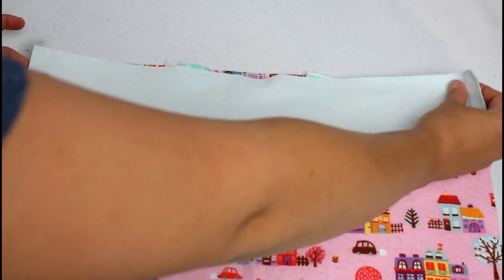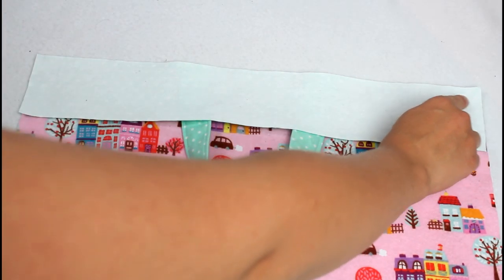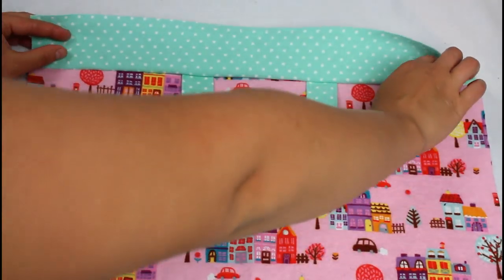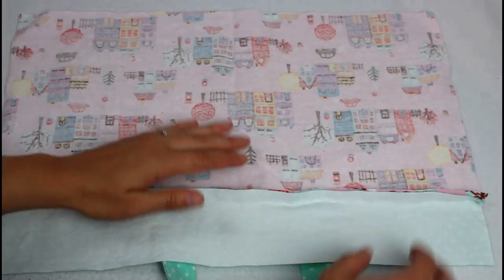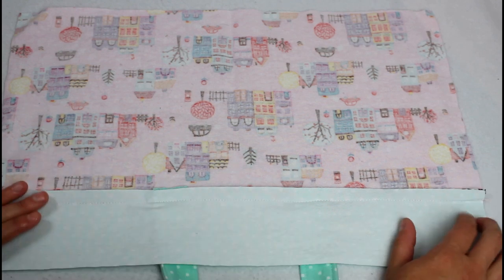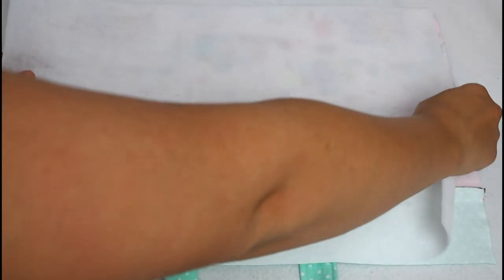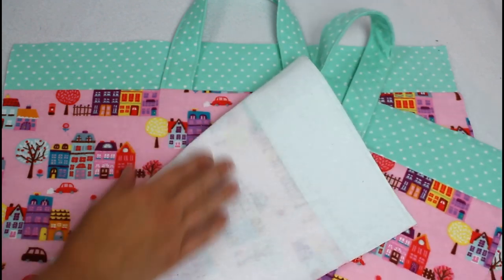Lay the bag upper on the bag bottom right sides together matching up the top and sides. Sew along the long edge with a half inch seam allowance. Open the piece up, flip over, and press the seam down toward the bottom of the bag. Lay a piece of fusible fleece on top so the textured side is against the back side of the fabric. Fuse them together following the directions on the fusible fleece. Do this for both pieces.